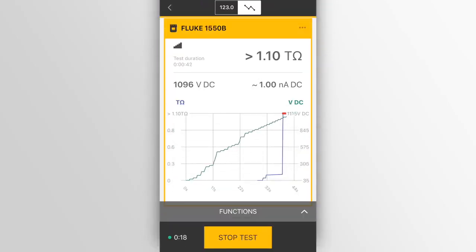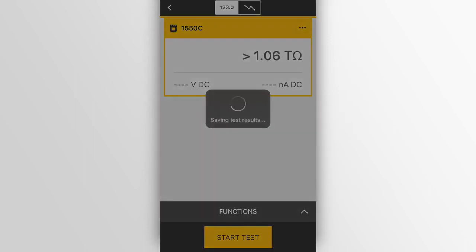Next, easy-to-read visual cues and real-time trending saves time, instead of trying to understand rapidly changing values. The third big benefit of Fluke Connect is data collection — data gathered can highlight small problems before they become major failures.